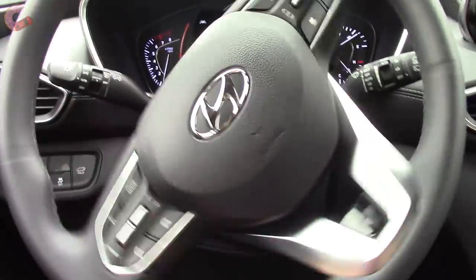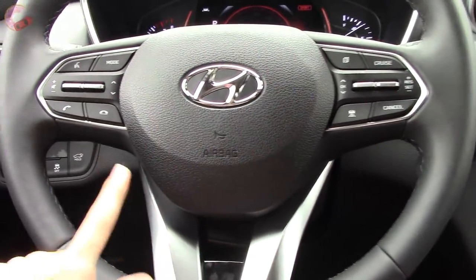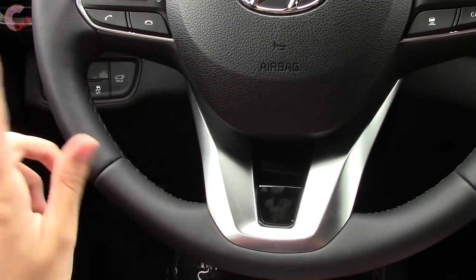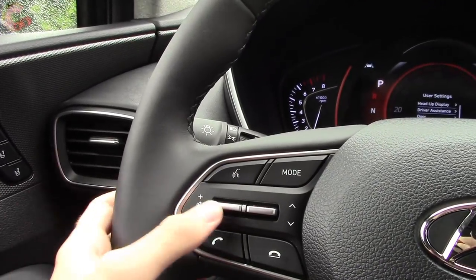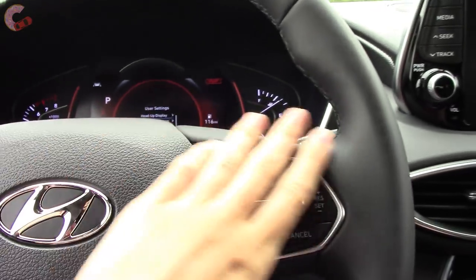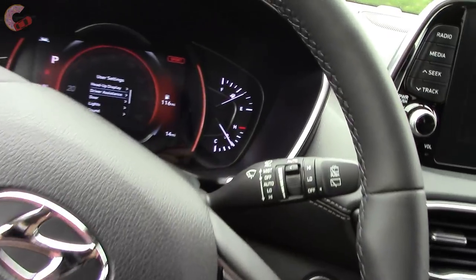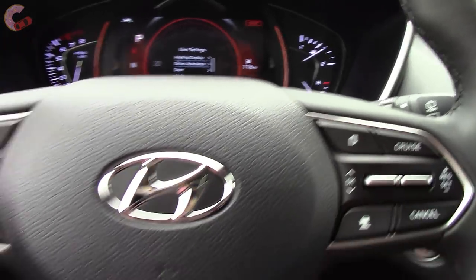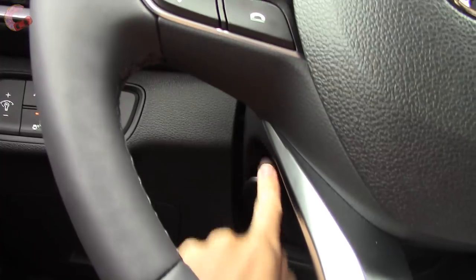The steering is electric power assisted, and all models come with this attractive steering wheel design with faux metal and piano black trim. It is leather wrapped on the SEL and up. Up here you've got your volume and phone controls, which are very high quality. On the other side you've got your controls for the display and your adaptive cruise control. The window wipers are rain sensing on the Ultimate only, and the wheel itself is manually adjusting on all trims but heated on the Ultimate only.